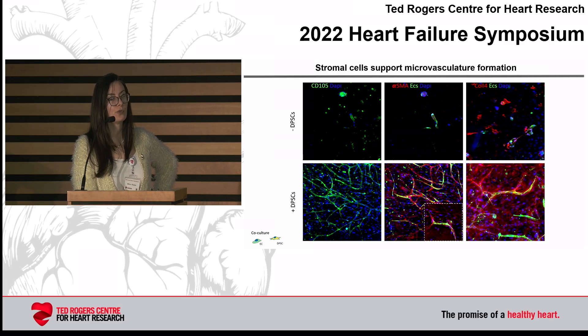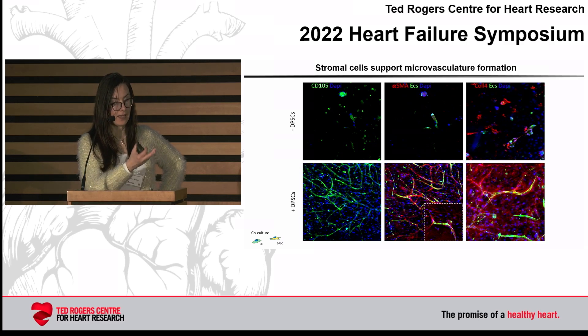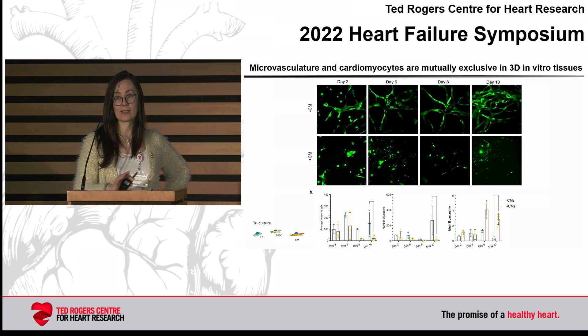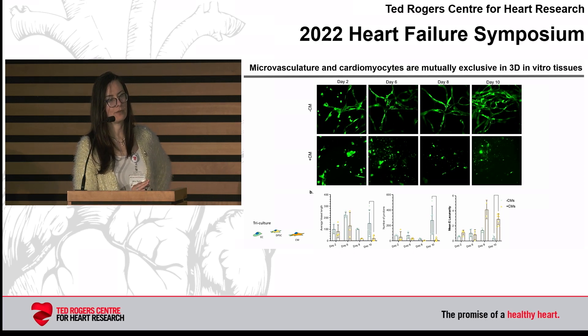We thought: let's do the same thing for microvascularization of myocardium — let's take these stromal cells, mix them in, and we are going to get beautiful vasculature. That actually doesn't happen at all once you add cardiomyocytes, which you can see in the top row in the three-culture settings. Without cardiomyocytes we can get the vasculature; with cardiomyocytes it's not possible. By day 10, everything is gone.